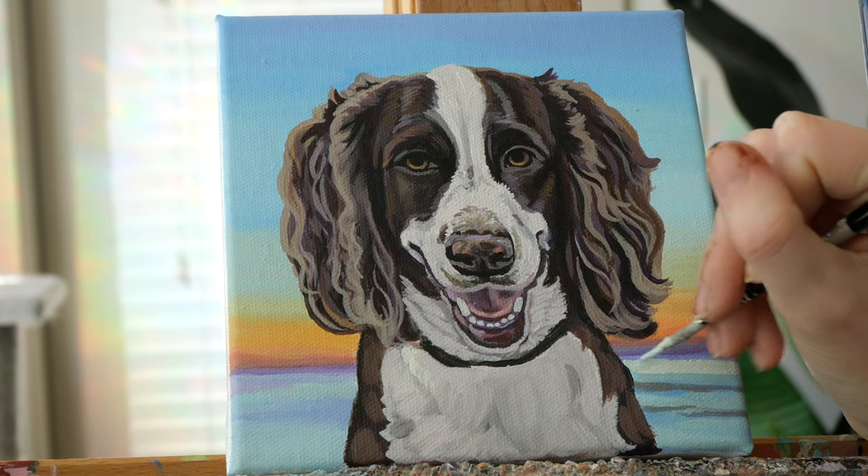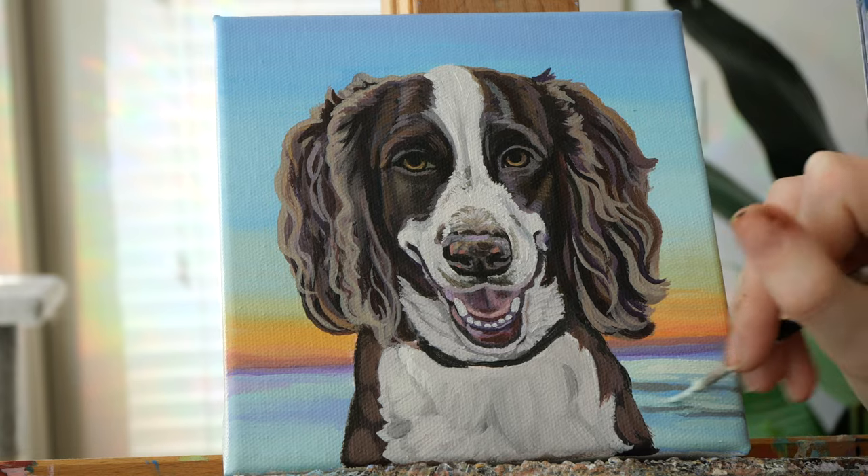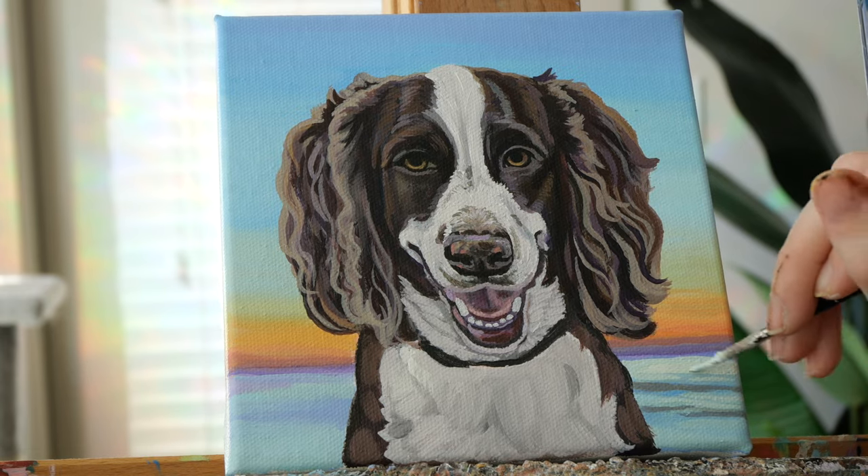Like I mentioned before, some areas of the background need a bit more detailing. The water needed some texture and there are some clouds that are just lines of color.